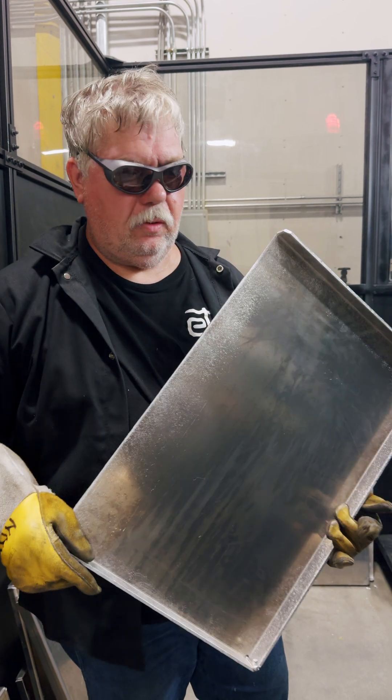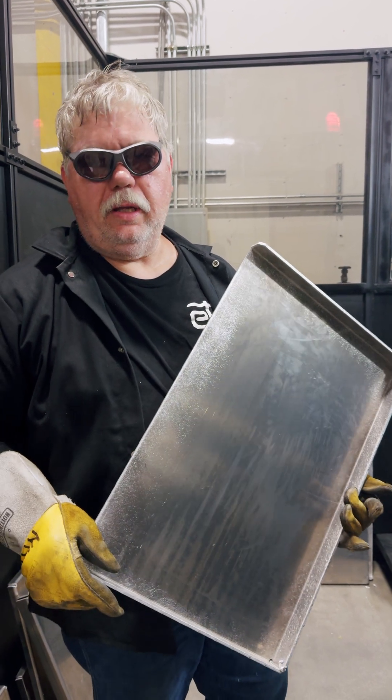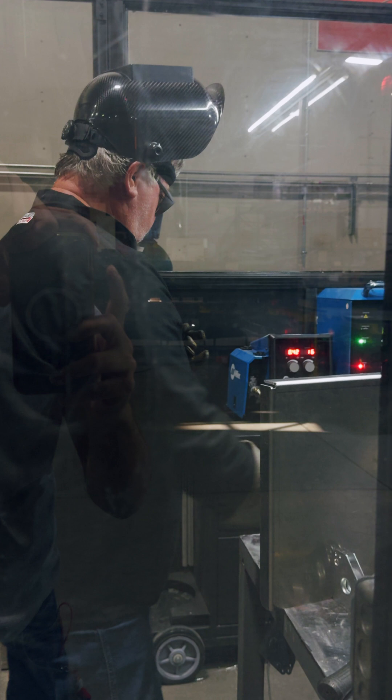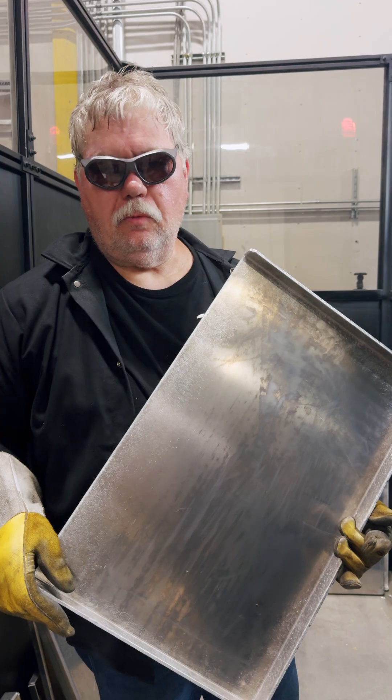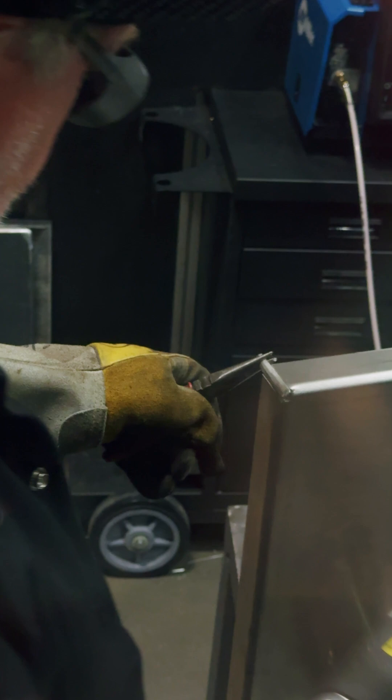My name is Gene and I'm working on a welding engine, the fans. We're using a laser welder, a welder puller.